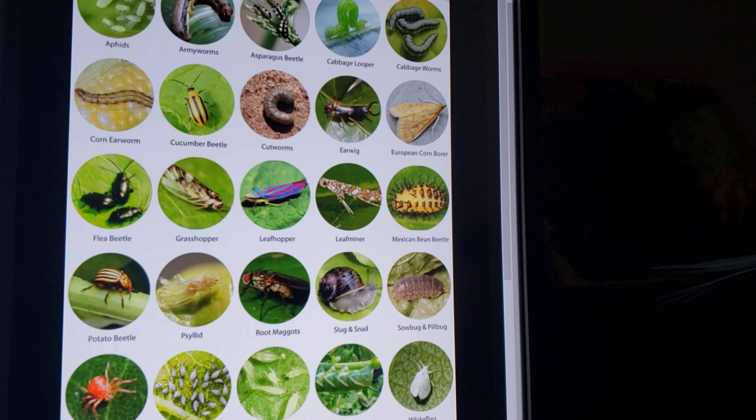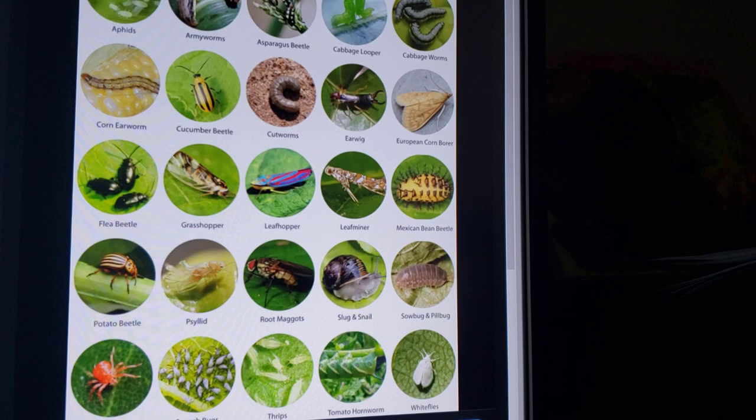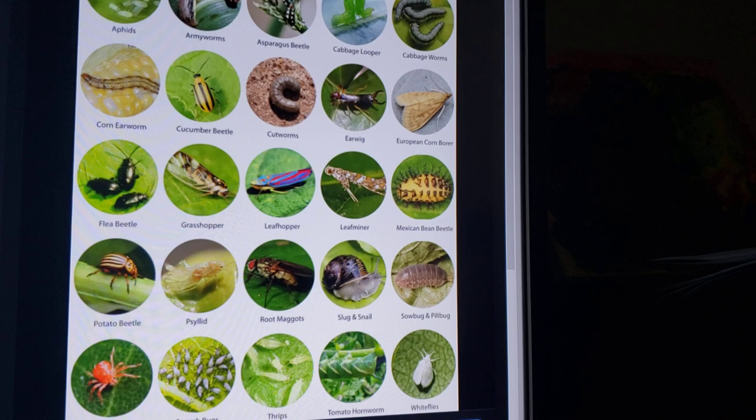That's just a little bit about some of the pests — I'm sure I've missed some but those are the most common ones I've come across. If you're new to gardening or just trying it out, those are some of the things you can encounter. Like, subscribe, and hit the notification bell for new videos, and we'll see you in the next one.